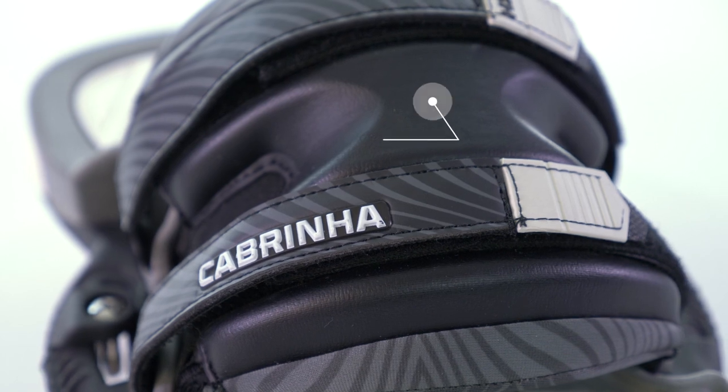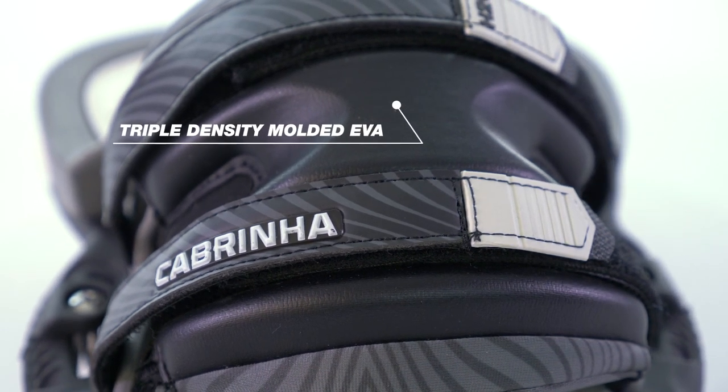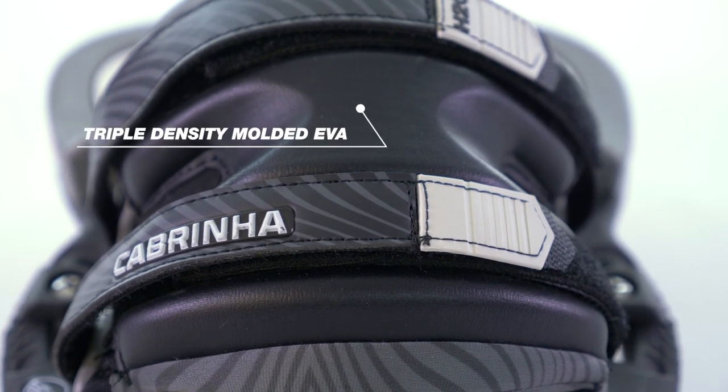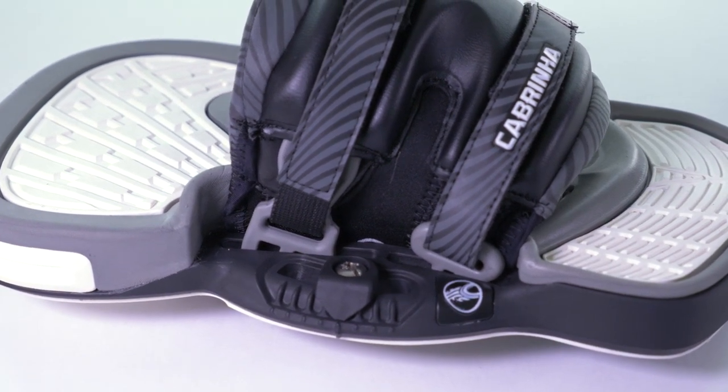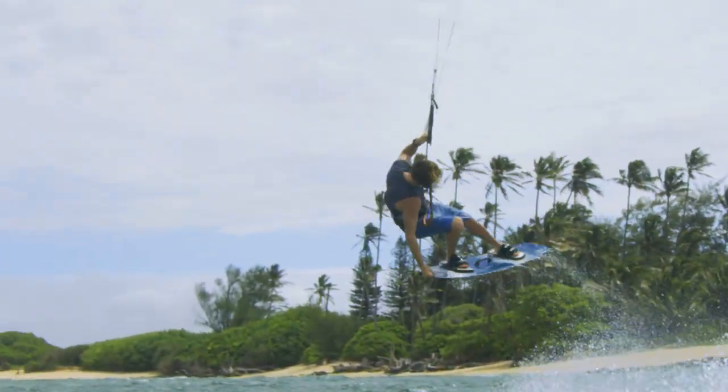The upper is made with a triple-density molded EVA for the perfect amount of support. Your foot can breathe while the binding conforms to its shape, thanks to the flex zones located along the sidewalls.